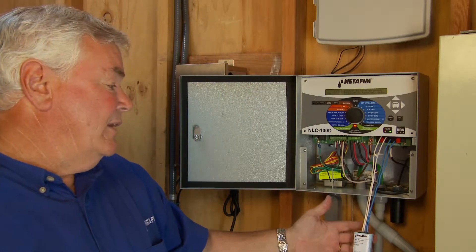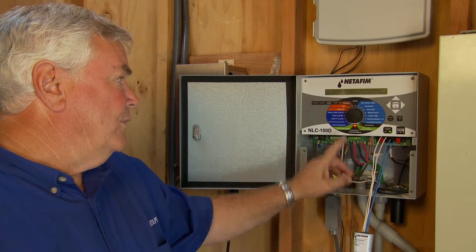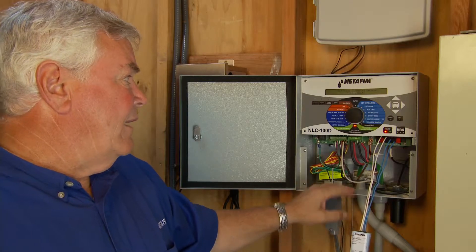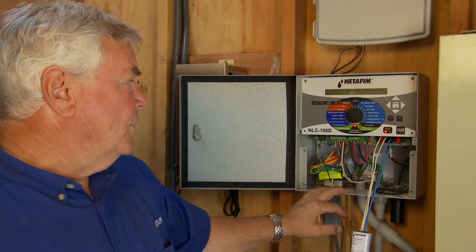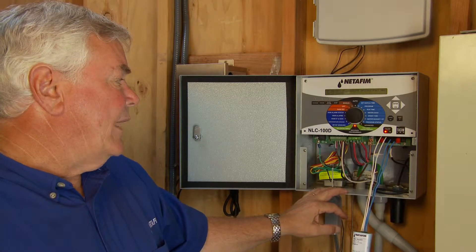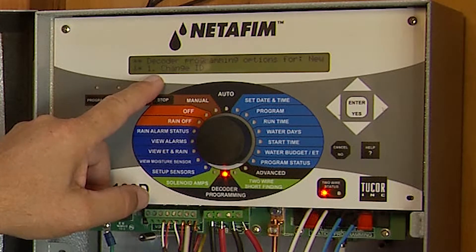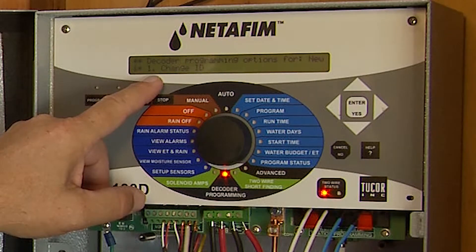Here is the Nedefem decoder. I'm in programming mode now, so I'm going to hit enter. It says 'verify the decoder to be programmed' — I have three options: option one is to change the decoder, option two is to test the decoder after programming, and option three is to do another one.